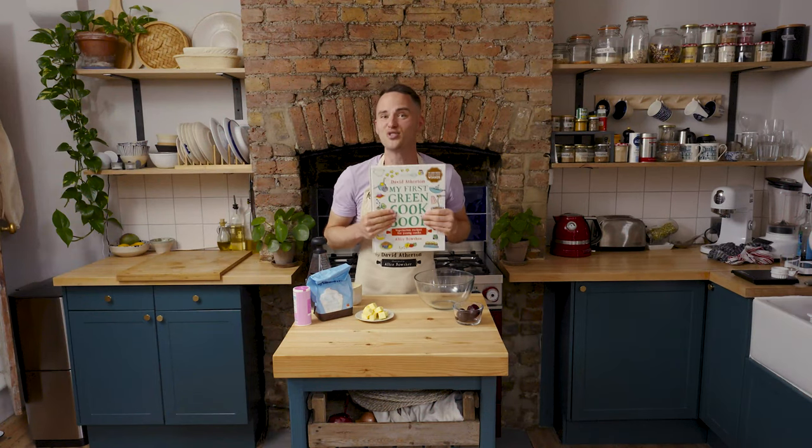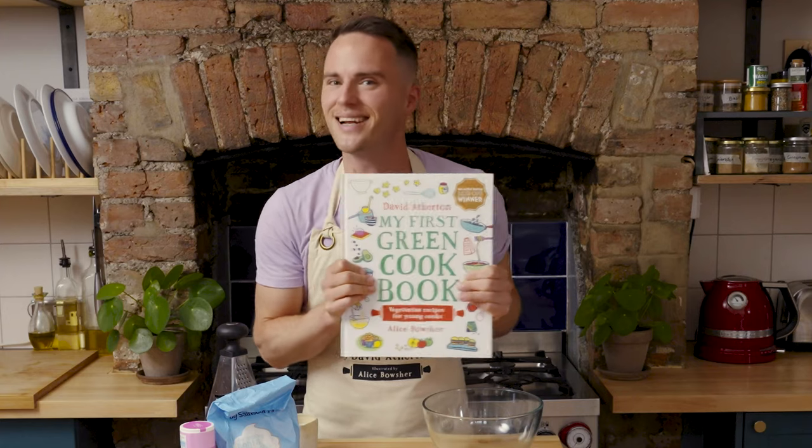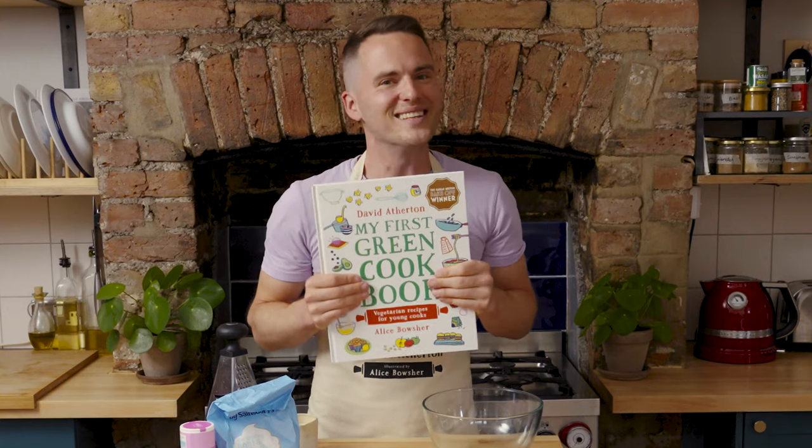Hi, my name is David Afton and today we're going to be baking strawberry pink scones from my first green cookbook, which has been fantastically illustrated by Alice Boucher. Let's get baking!